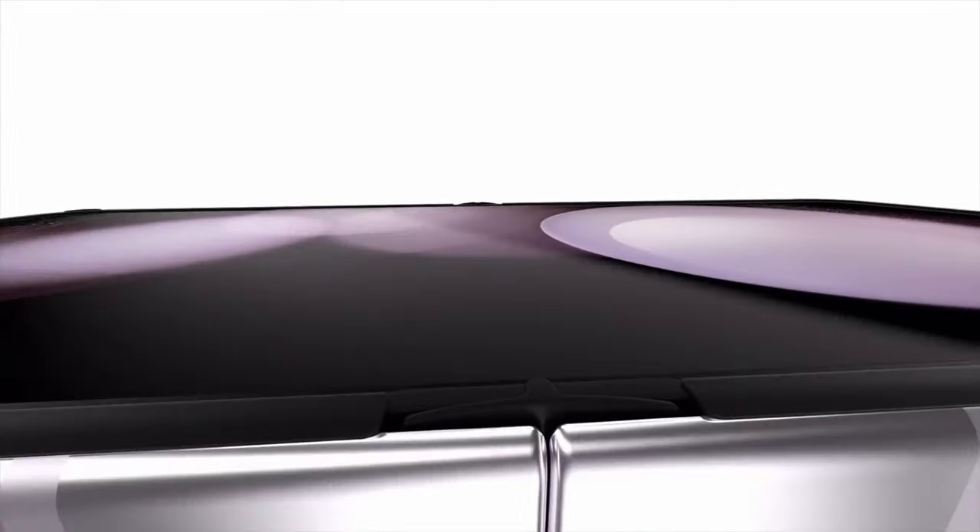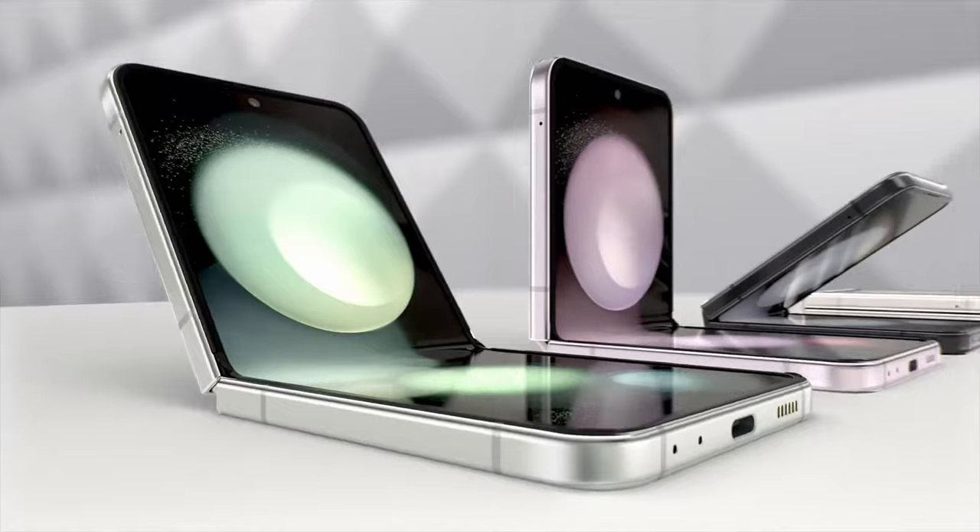When you flip open the device, it has a huge 6.7-inch Full HD+ Dynamic AMOLED 2X Infinity Flex display. It has an adaptive refresh rate that ranges from 1Hz to 120Hz.